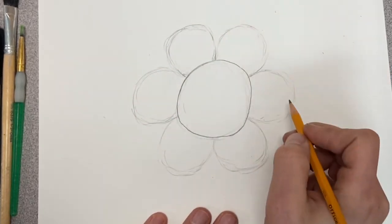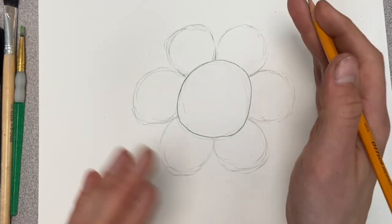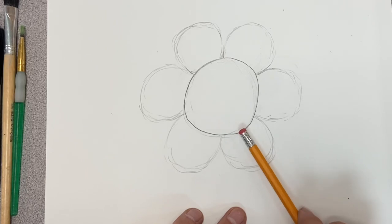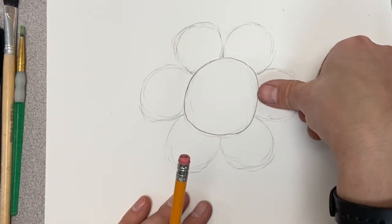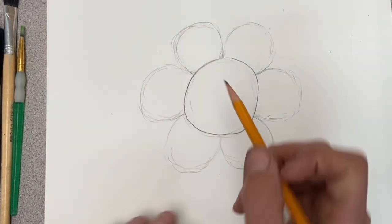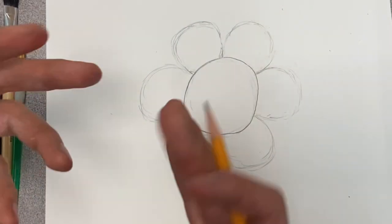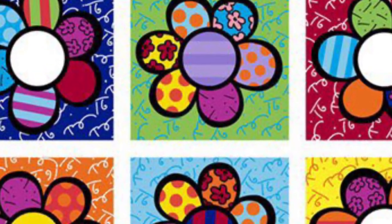Now I can go over it a little bit darker. You can see that I'm kind of playing with the size just to make sure they're about equal and even on each side. Some people do certain measurements — take their eraser and hold it on the outside to measure each one, or use their finger. They're all about the size of my thumb as it extends out, just to make sure it's even and has good composition, right in the middle. So I'm going to go through those a little bit darker, and then we'll start thinking about what the designs for each one of those petals is going to be.